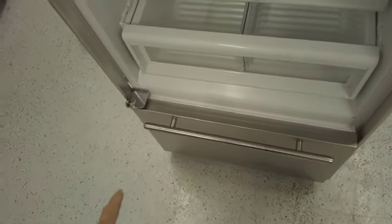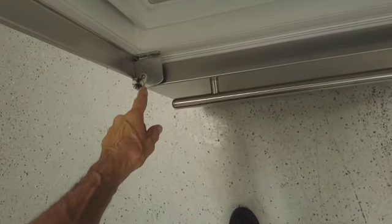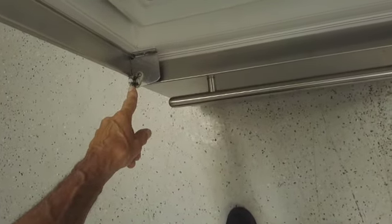In this video, I'm going to show you how to replace the door cams. These things can sometimes break and crack, and the door will drop down, and then the light and fan switch will not work.